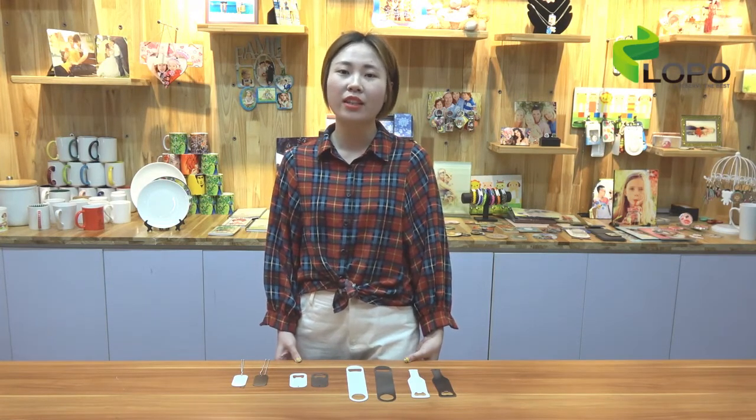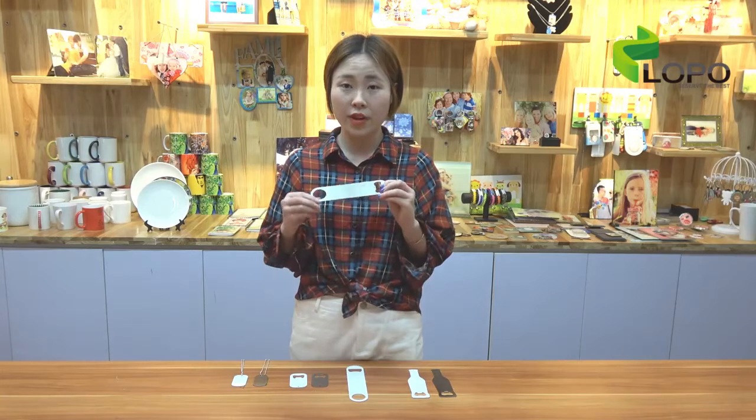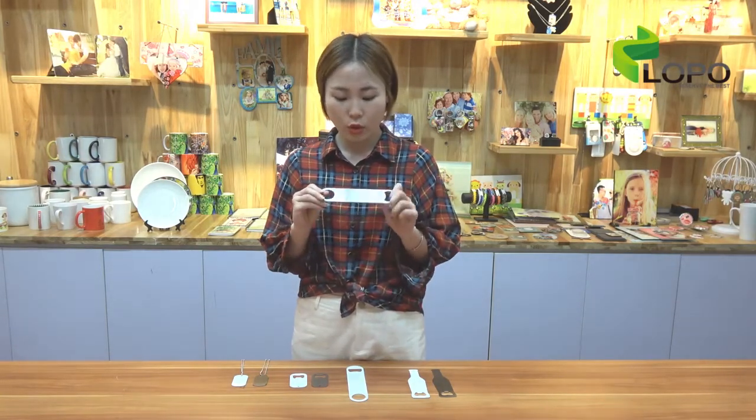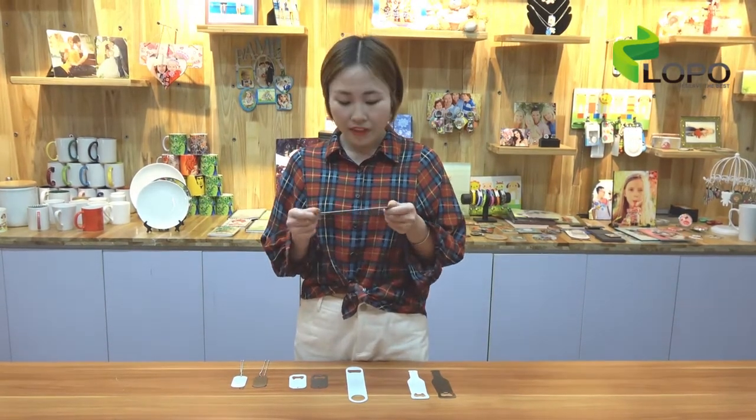As you know, Nopo is always trying our best to look for new materials and new solutions for our customers. We find this steel material is quite durable and strong, and also it gives a very nice and glossy mechanical feeling.